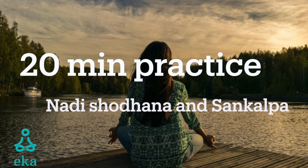Namaste. Begin by sitting in a meditative posture, on the floor or on the chair, with the soles of the feet flat on the ground.